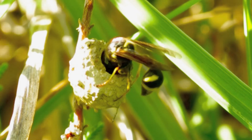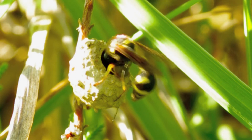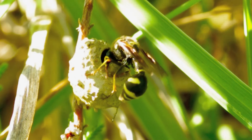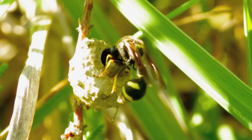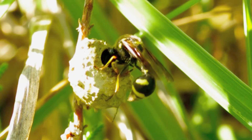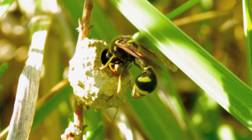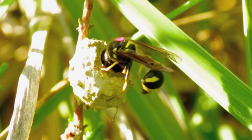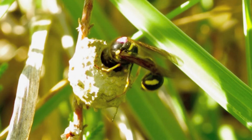It uses clay which it gathers from small areas of bare earth which are called the quarries. It moistens the clay with water that it collects from a nearby pool and then flies in a straight line to the site where it's constructing its pot.